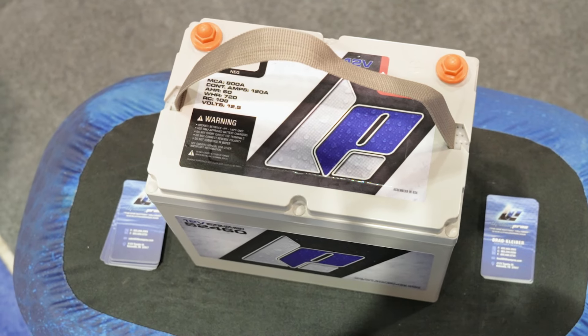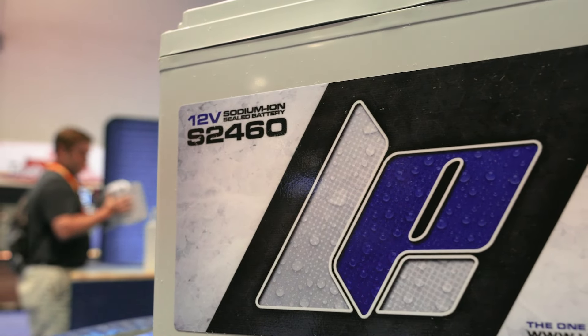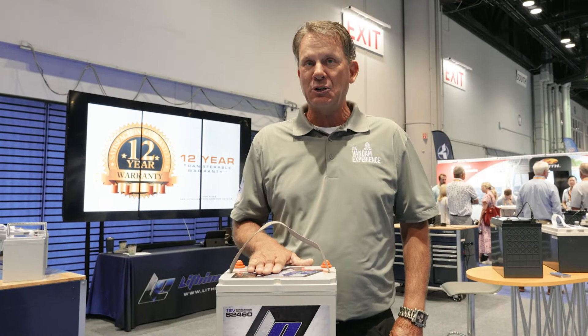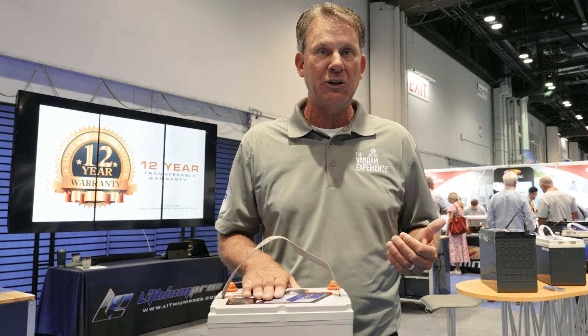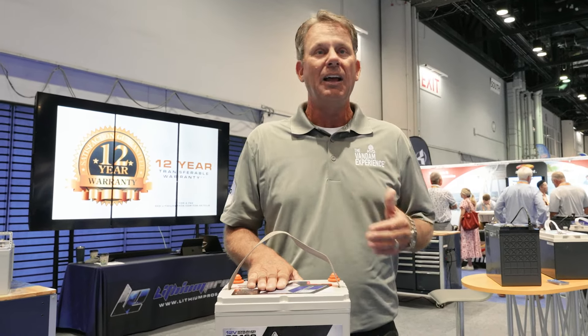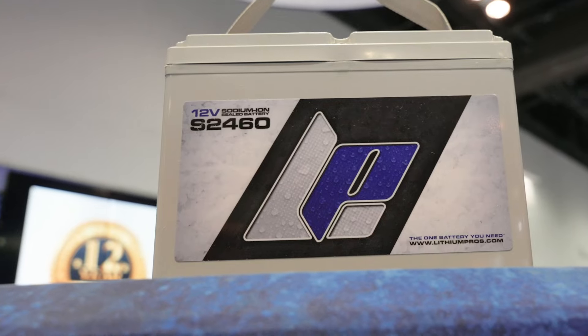Another advantage to this battery is that it is not affected by cold temperatures like a lot of lithium batteries are. This will handle temperatures down to minus four degrees, so if you store it in your garage and it's real cold, or if you're fishing during the winter like I do up in Michigan, you don't have to worry about it not starting your engine. This is the ultimate cranking battery.